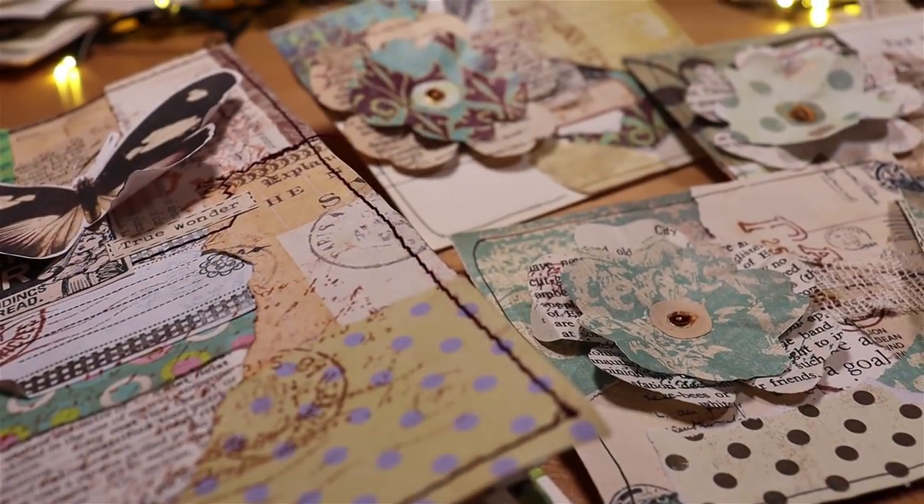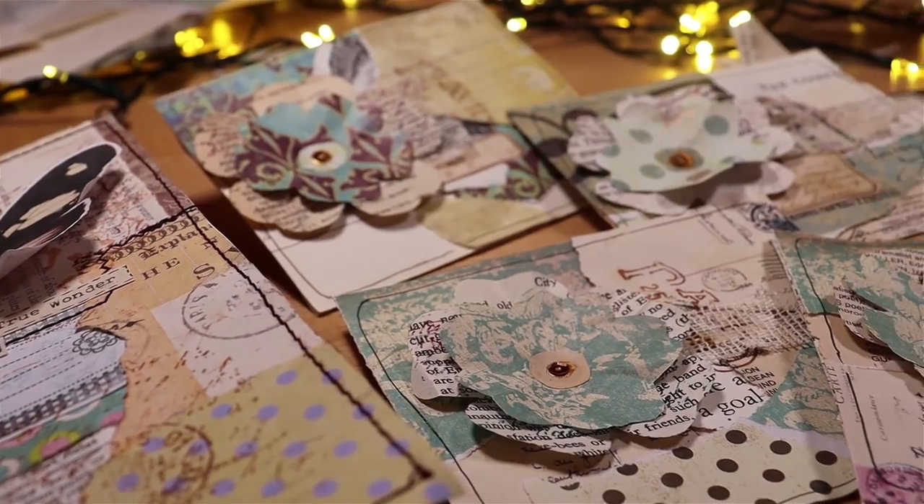Don't forget to subscribe if this is something that you think you'll enjoy, drop me a comment down below and let me know what you're doing at your craft desk at the moment, and let's make those altered envelopes.